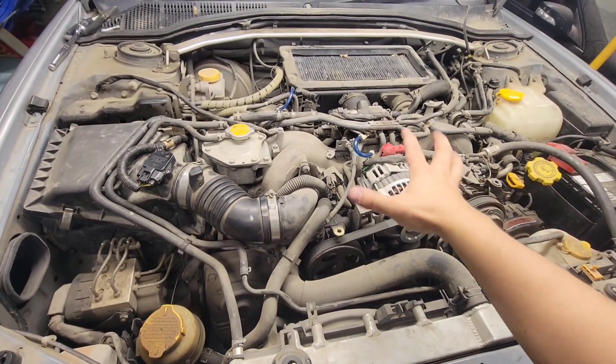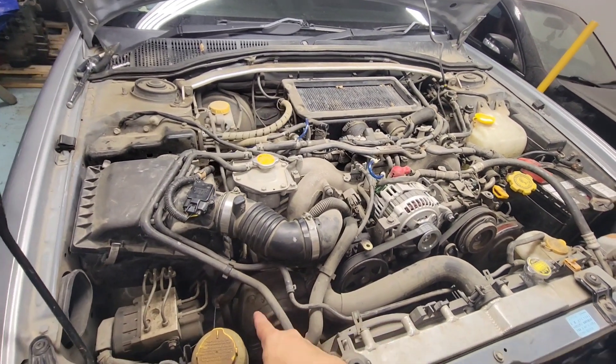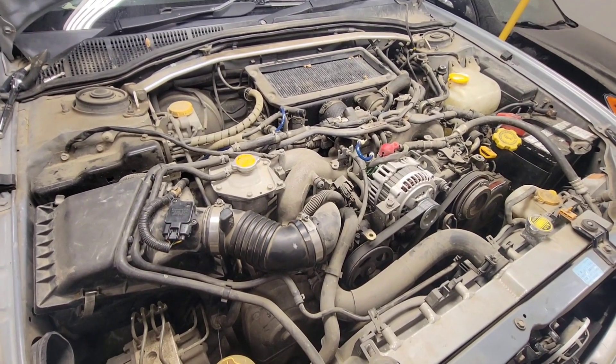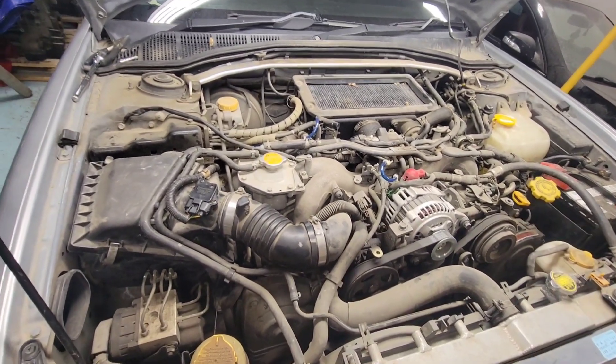We've got hesitation and hard start when idling. It probably took about 8 to 12 cranks before it started sputtering, and then I had to tip the gas to make it idle. So it's just a hard start condition.